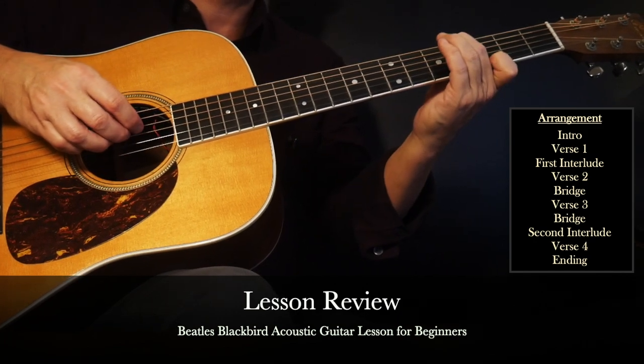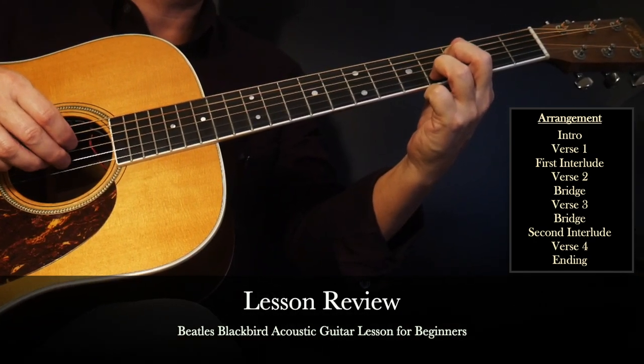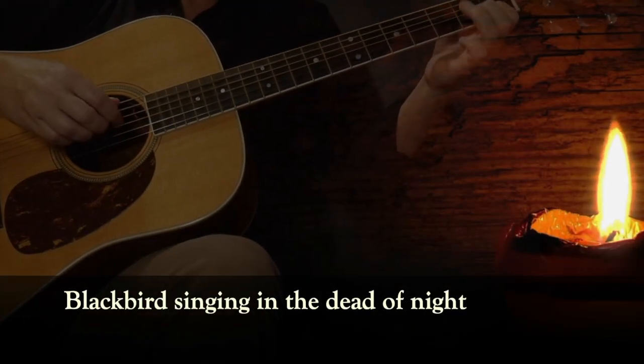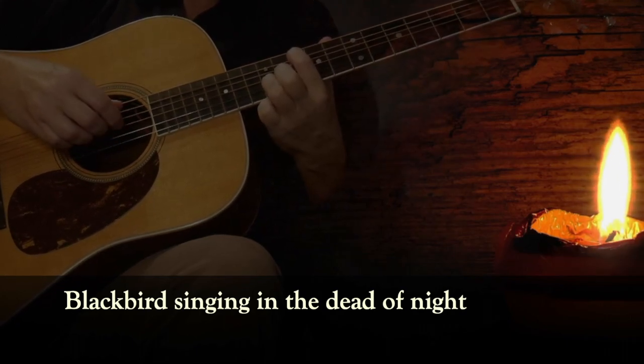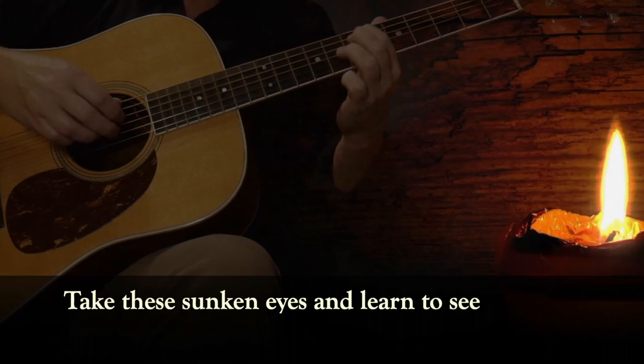Once you have each section down, the final step is to put together a complete arrangement or performance of the song. You can do that along with my Blackbird Karaoke video, where you can either practice singing along, playing guitar, or doing both.